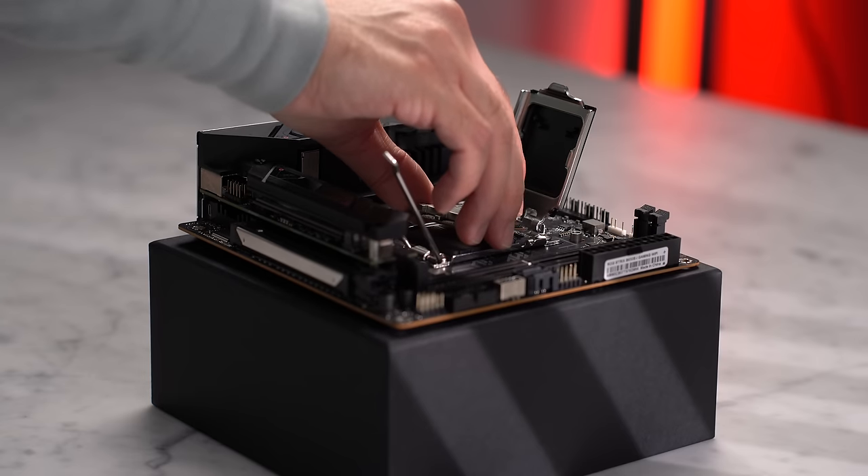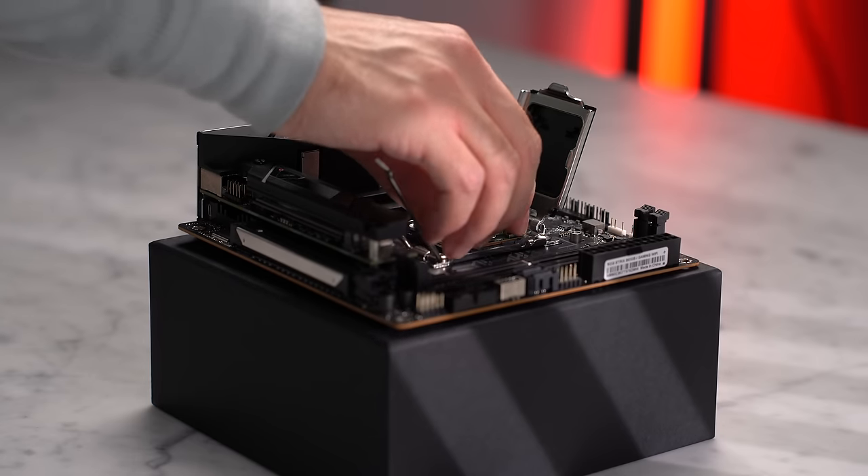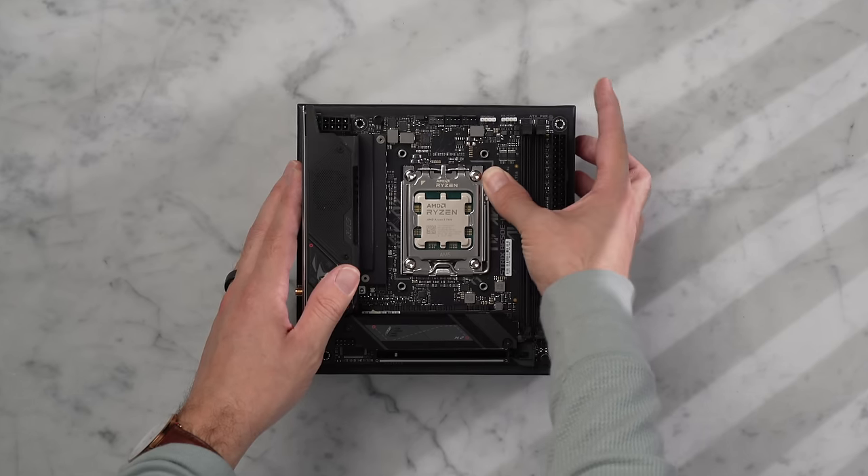Let's gently lower the CPU down, aligning the arrow on the CPU with the one on the socket. I like to give it a little shake to make sure it's completely seated, and then we can lower the latch.